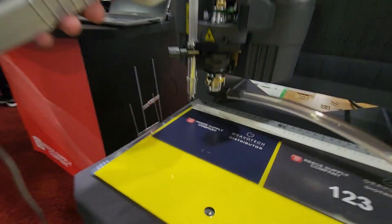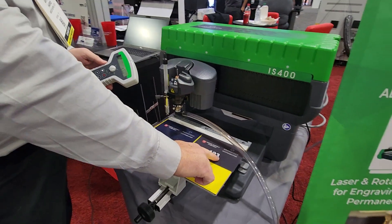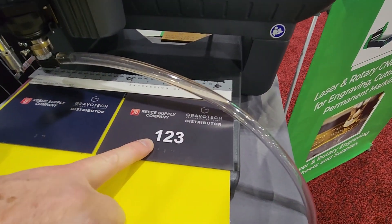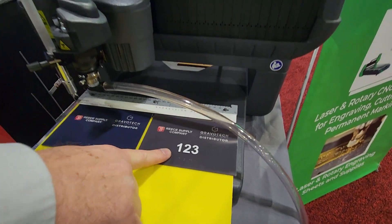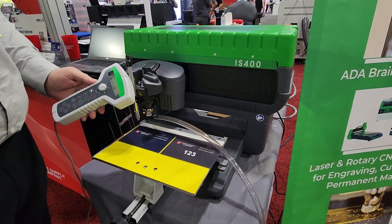This machine could easily have also performed the tactile lettering or pictogram functions, but for the purposes of this demonstration, we're going to move over to the LS 900 and do the tactile lettering on the laser.